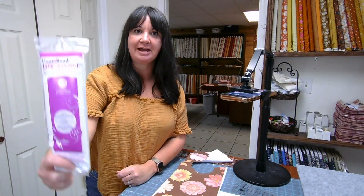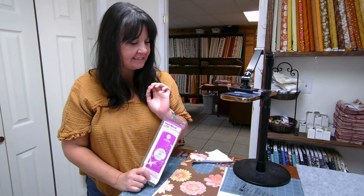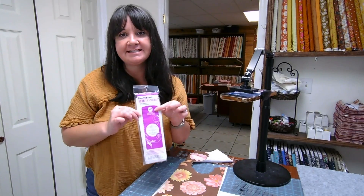Today we're doing a little demo on how to use Heat and Bond adhesive. This is my go-to for raw edge appliqué — it is so easy. It makes a very difficult task into something super simple. And if you're working on a Dresden quilt that has a lot of blocks and you just want to get it done a little bit quicker, this is the method.